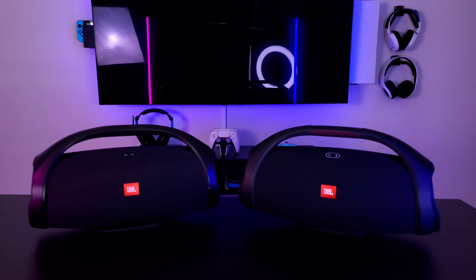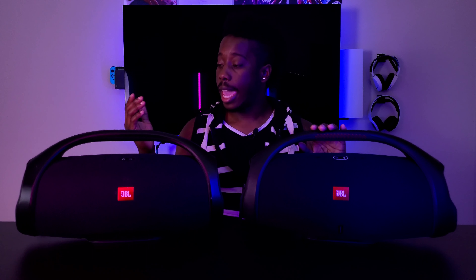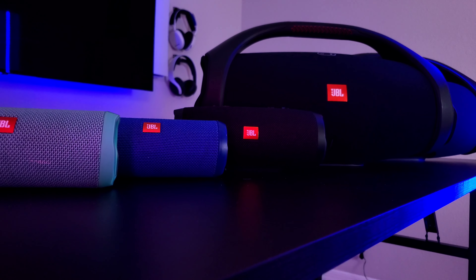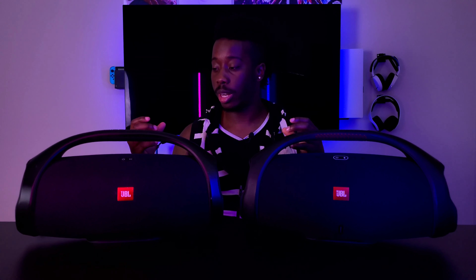As you can see on your left is the JBL Boombox 1 and on your right is the JBL Boombox 2. I've had the first JBL Boombox for a year. I've been a JBL person for a long time — my brother's a JBL person, my girlfriend's a JBL person. My first speaker was a JBL Flip 3 and I fell in love with it.